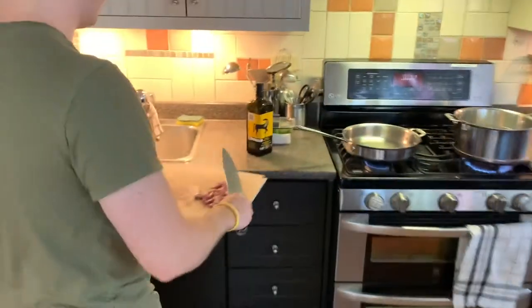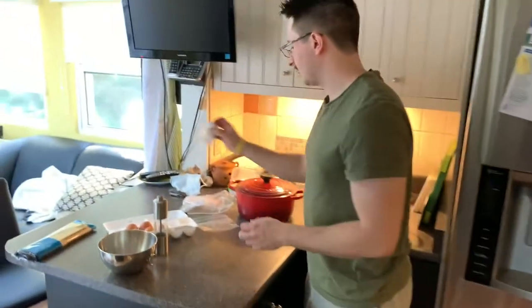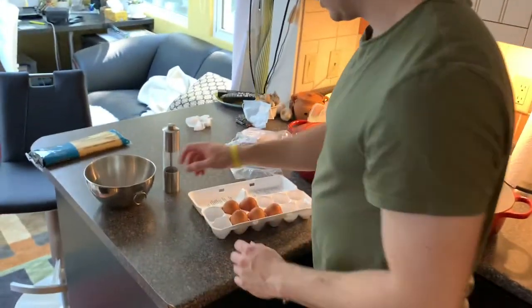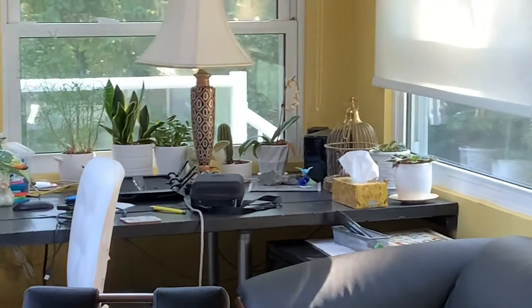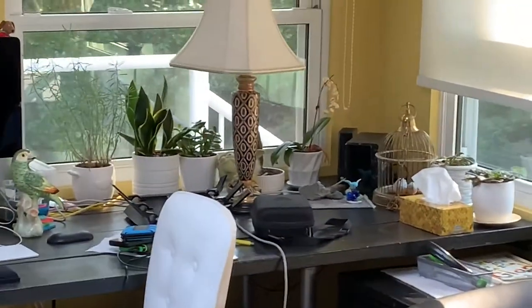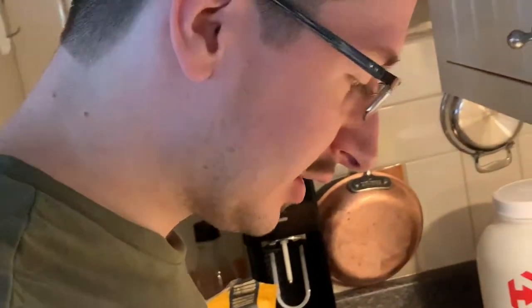I'm going to prep that over here. The only other thing we need to make is the egg and cheese mixture. Now, I'm not great at cracking eggs because I don't eat them, okay? So if you're going to criticize my ability to crack eggs, I'm not interested in your criticism or your comments. Because you're a disgusting egg eater and I don't eat eggs.